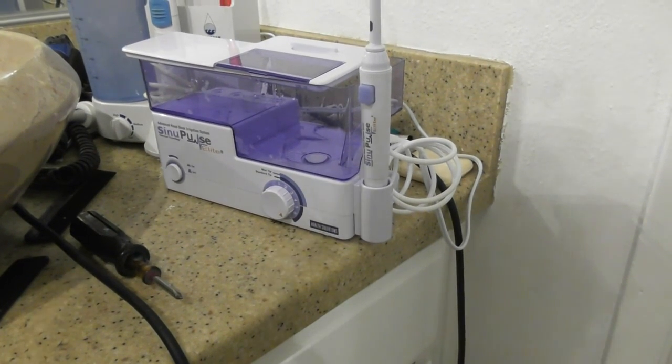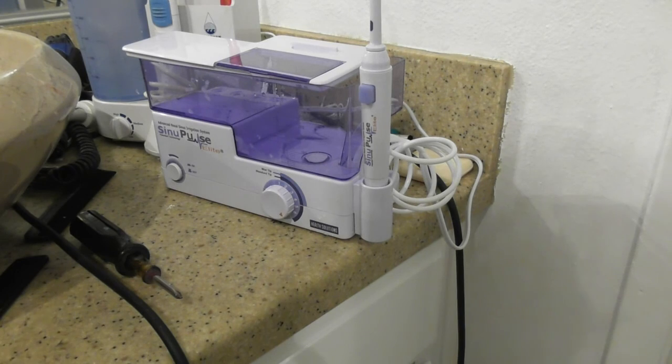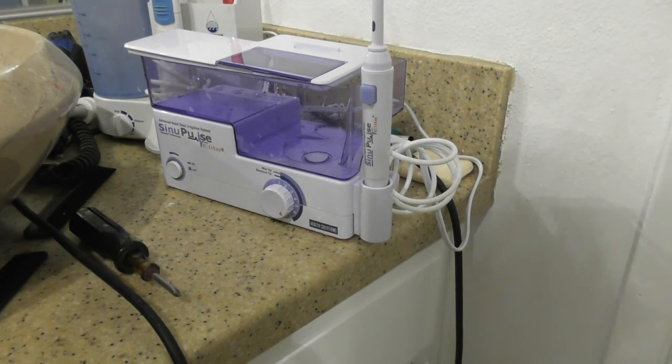A quick update ten minutes after using the unit: I am breathing clearly out of both nostrils, which never happened with the other unit — I was always plugged up. Ten minutes later, I don't have water running out of my nose and I don't feel like water is stuffed inside my sinus cavities, which I always experienced with the other unit. I'm rating the SinuPulse as awesome. I will be using it all the time instead of the Grossman, which will now be discarded. It really works, is well worth the money, clears up your sinuses, and gets rid of all that stuff in there.